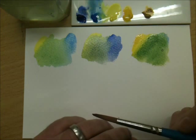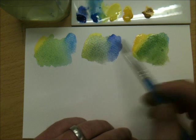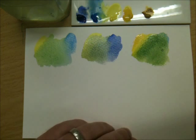These two mid-greens are perfect for summer pictures or early autumn, or for shading on your spring trees or foliage.